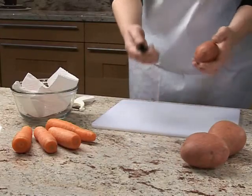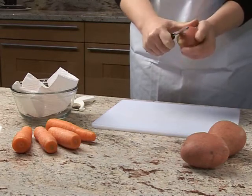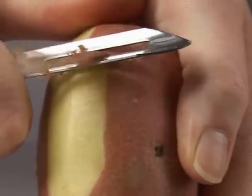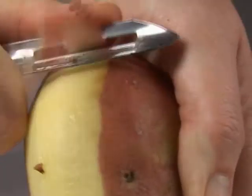Hold the potato in one hand. Run the peeler over the potato, using your thumb as support. Be careful, the peeler is sharp.